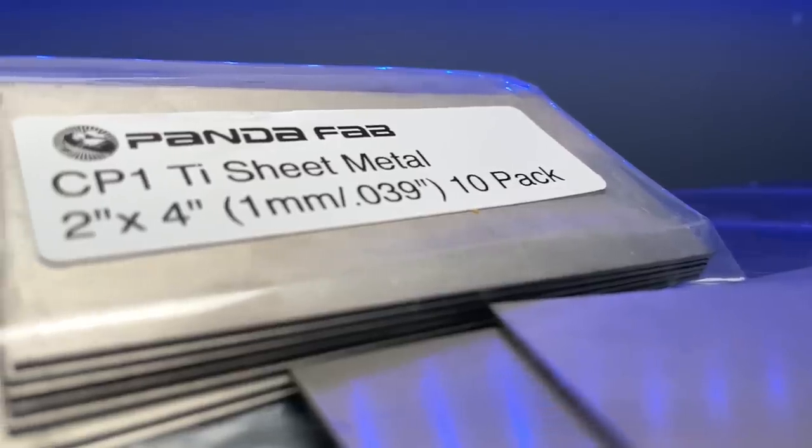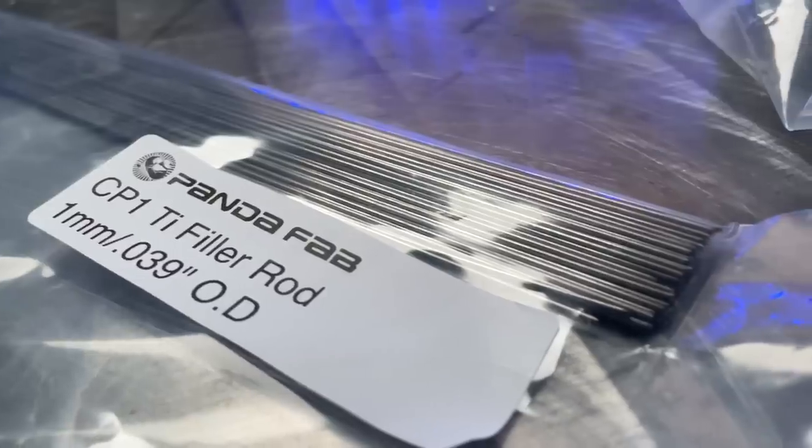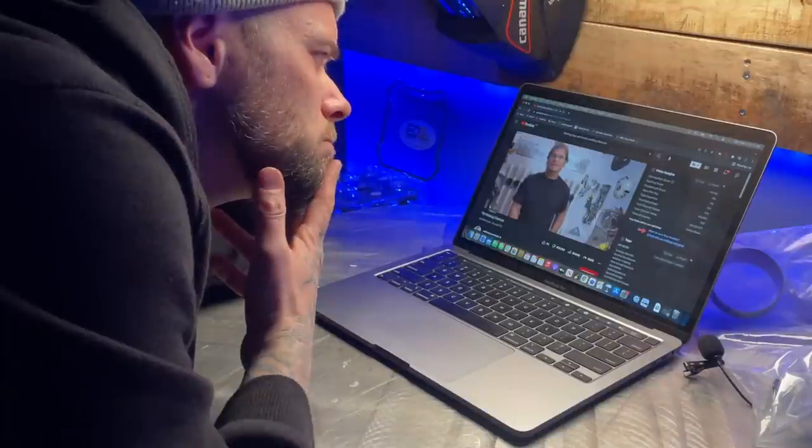Hello Arc heads, welcome to another episode. I've had the pleasure of doing a bunch of different types of TIG welding over the span of the last 20 years or so. I've had the opportunity to tack a few titanium parts together but overall I've never really had to go with any extensive welding with it. But I got hit up a few weeks ago by a company called Panda Fab — they offered to send me a whole box of titanium parts so I could finally learn more about it. So today I am stoked. I've done some super extensive research on how to weld titanium and I am ready to give it a go.